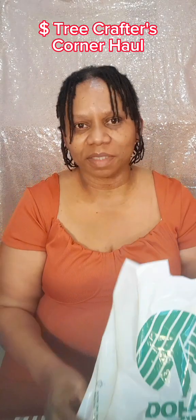I hope you enjoyed the video. This is one of the bags — the first bag that I purchased from Dollar Tree.